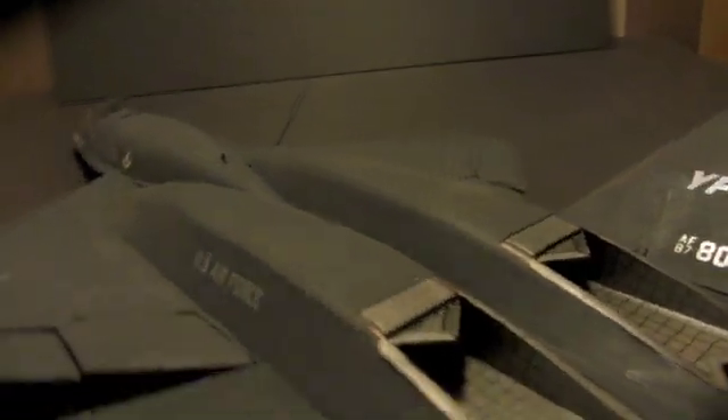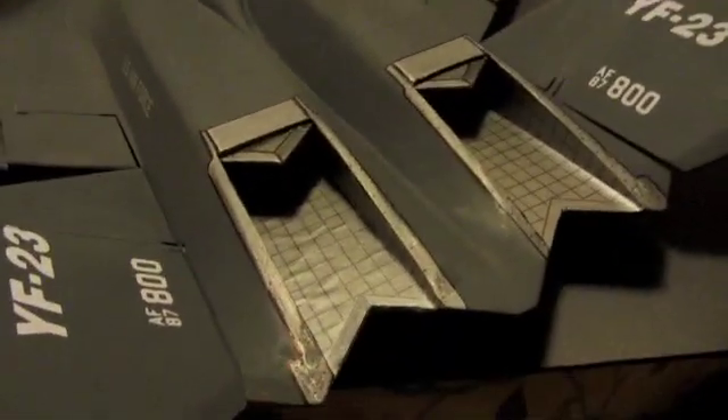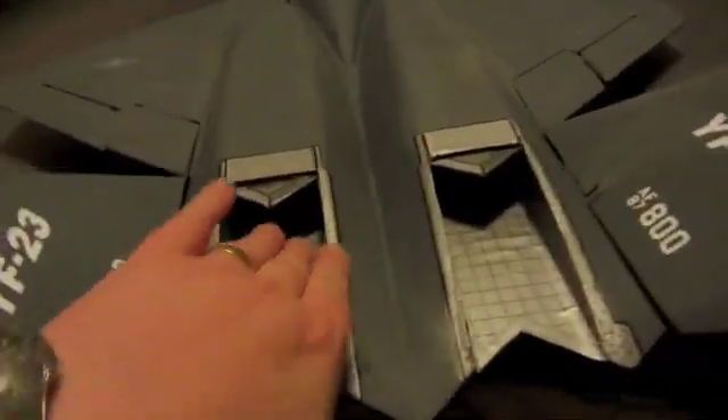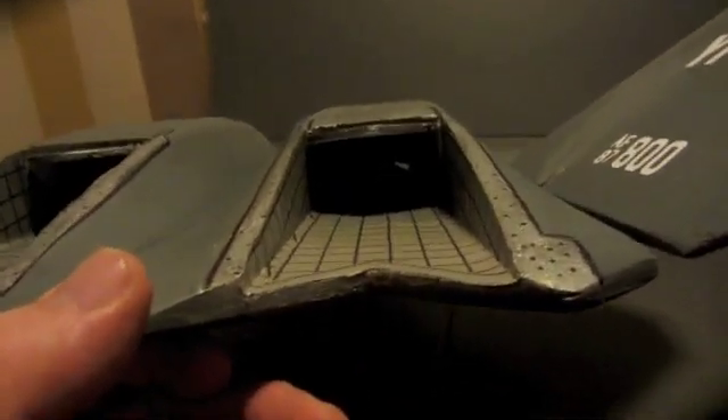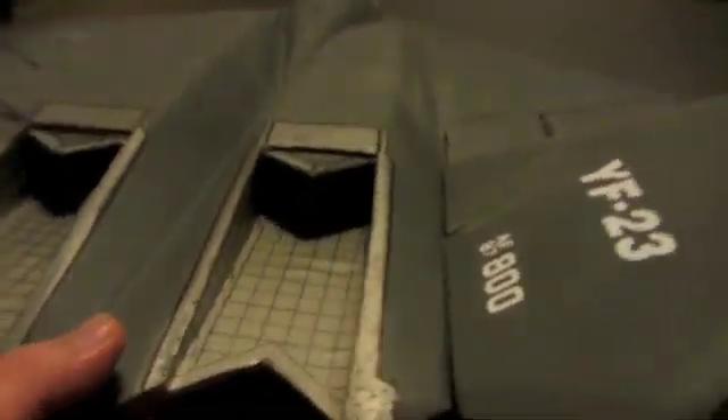This is the engine detail. This is actually stuck on — it's on silver paper and stuck on. It's all there to see, but again it's too dark to see because it's all blacked out in there.